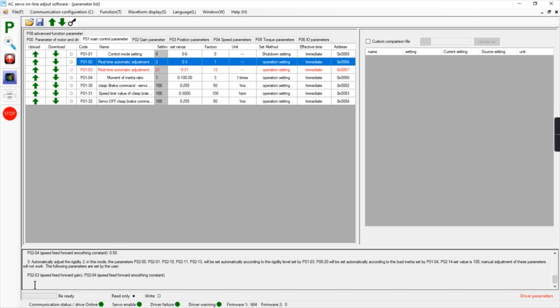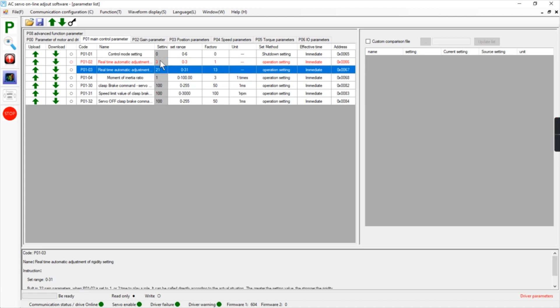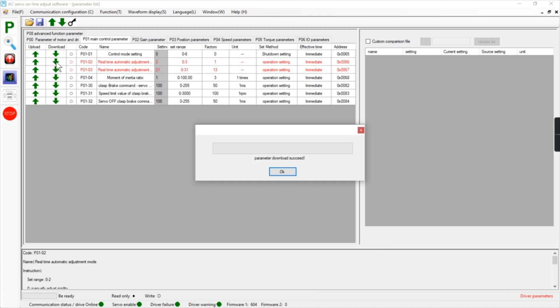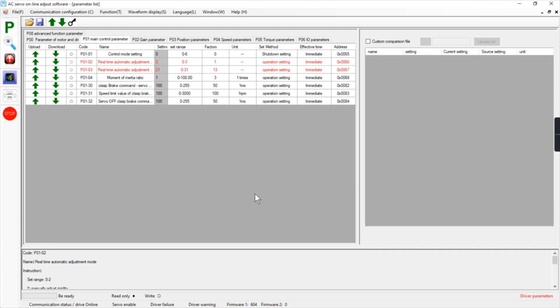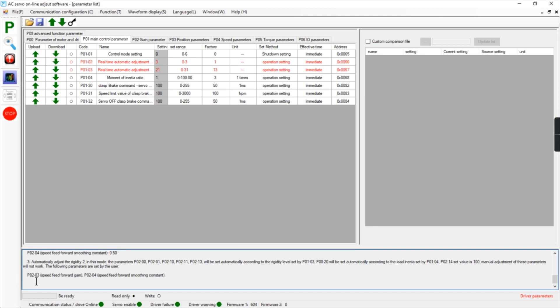You also have parameters P02-03 and P02-04 for manual adjustment, and that's what we're going to do. Let's see what happens if we set P01-02 to 3 and update it. Then we go to the speed forward gain and the speed forward smoothing constant — the speed forward smoothing constant is a filter for the speed forward gain.